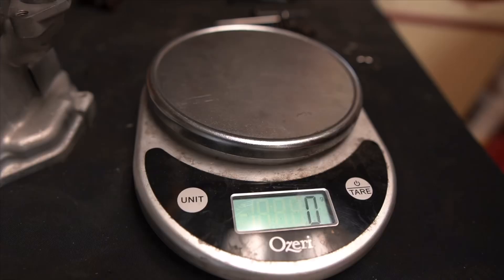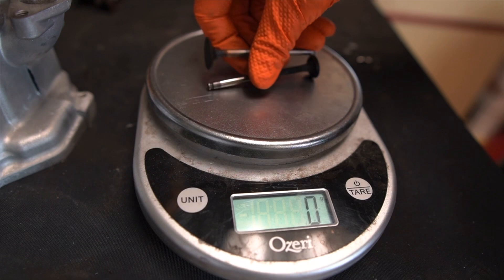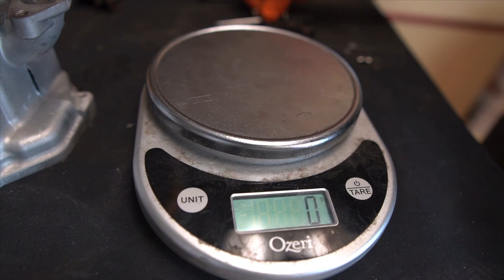Stock valves weigh 27 grams. And the Man in the Box titanium valve - 16 grams. So we saved 11 grams per valve switching to titanium.